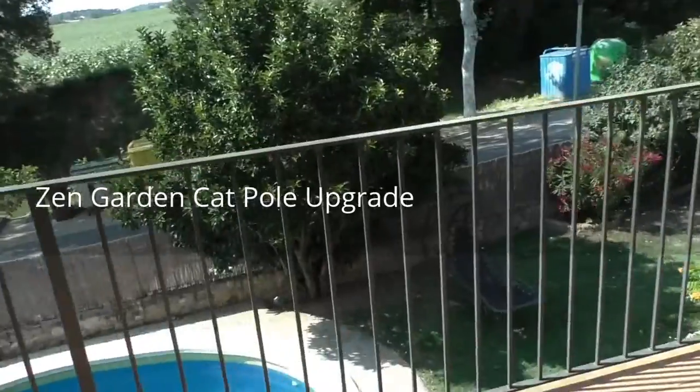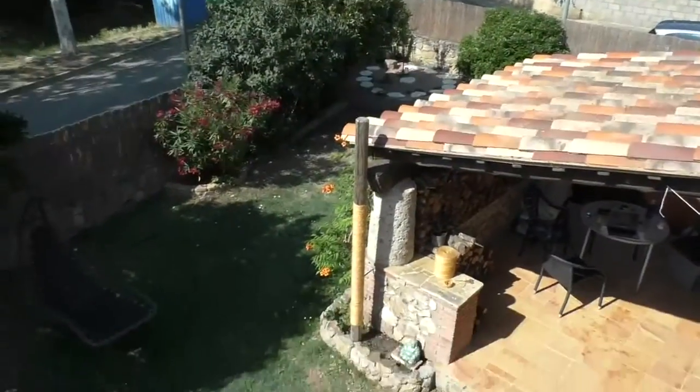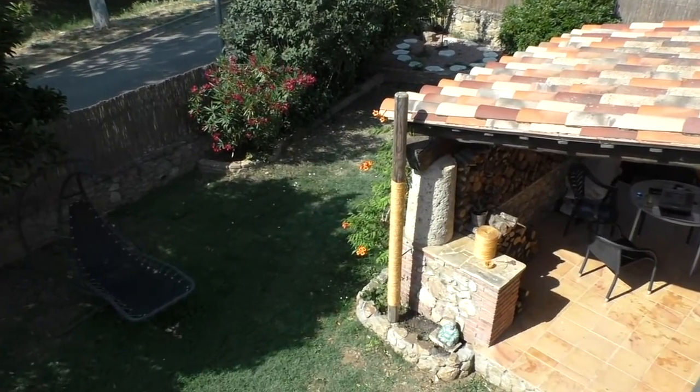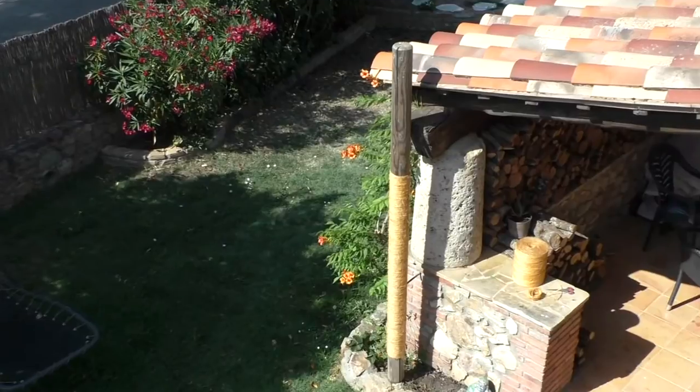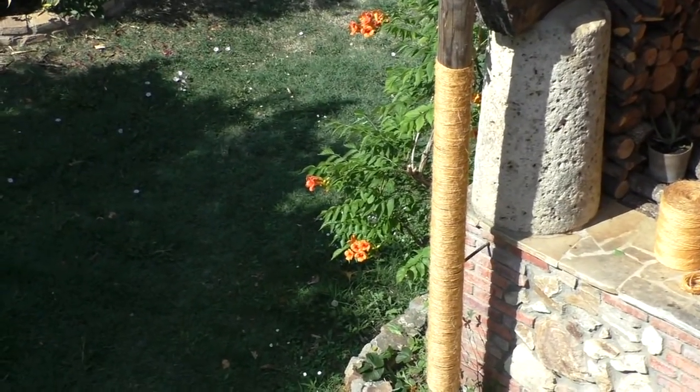This is the same pole that I worked on today in the hot sun. Looks quite nice.